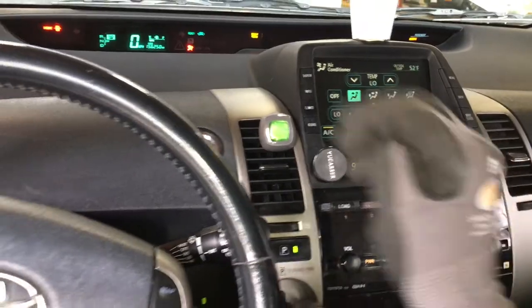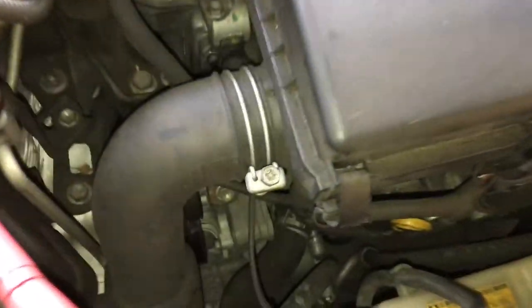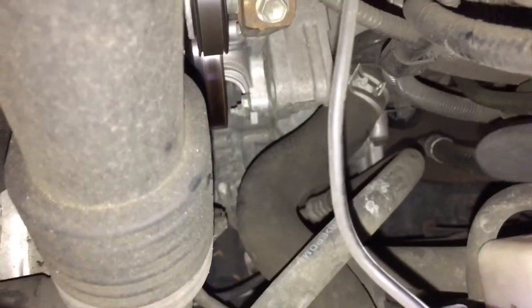We are good to go, it should try to kick on. We're going to have to wait — it might engage while the engine's running, but then it might engage right after the engine goes off.